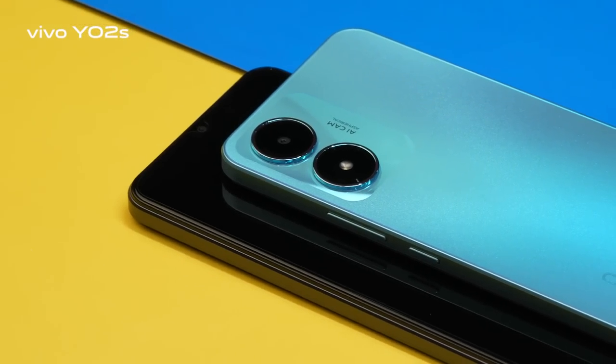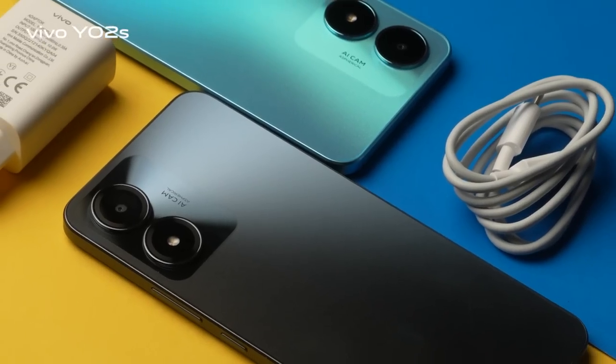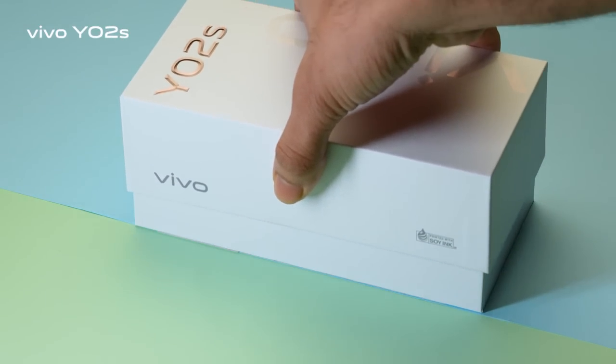The Y-Series is all about cool, specially designed trendy looks for youngsters. So don't waste any time — check out the new generation Vivo Y02s at any Vivo official brand store.